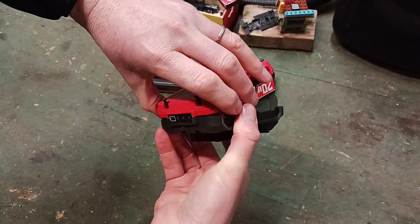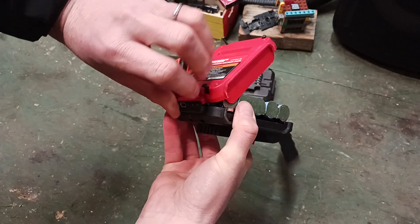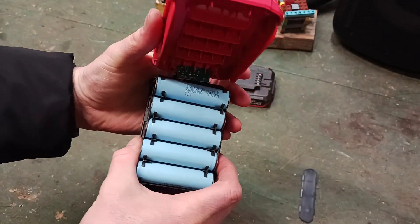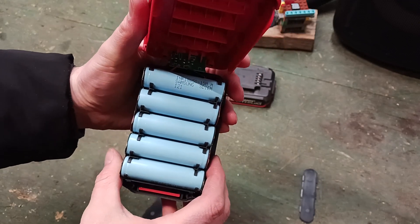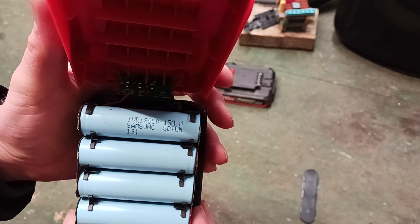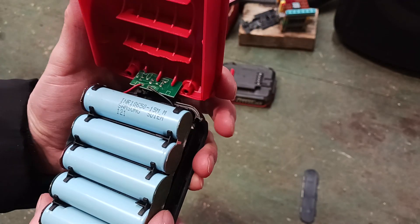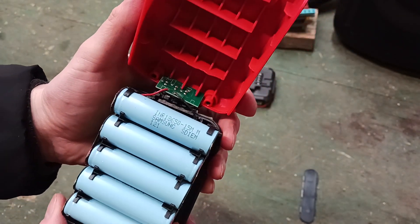On this side the sticker gets stuck, plastic pieces in this one. In the Bauer pack it has five cells and these are the Samsung 18650s — it's a pretty popular lithium cell.